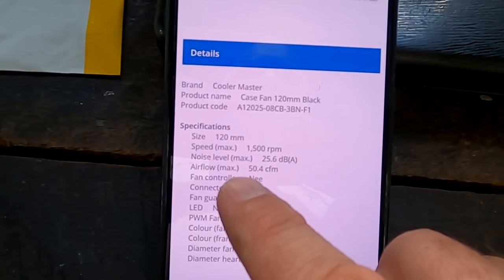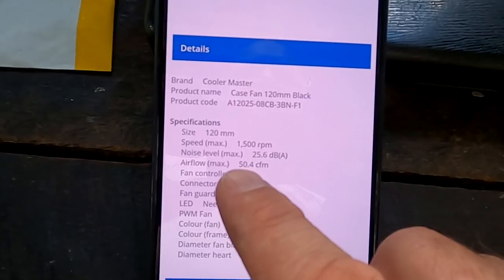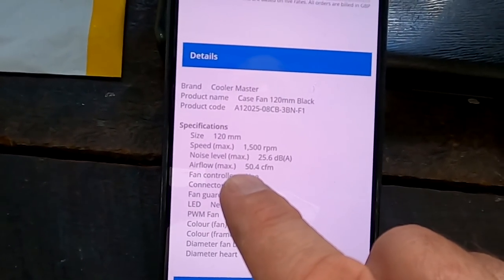From what I could see on the internet, this is rather on the high side actually. Other fans are starting at 20-22 CFM, so this one is actually fairly high.